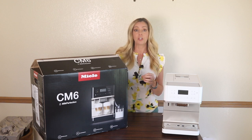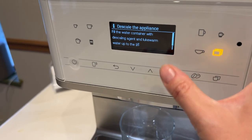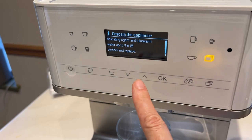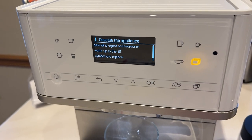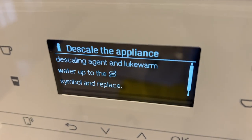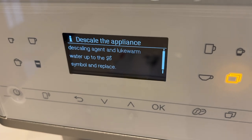Unfortunately, following those instructions precisely results in the selection of a descaling process. Normally that's a routine cleaning process that shouldn't be an issue, and since the machine is brand new, it doesn't really need descaling. I thought I'd just exit out of this process — but it turns out I was not able to get out of it.